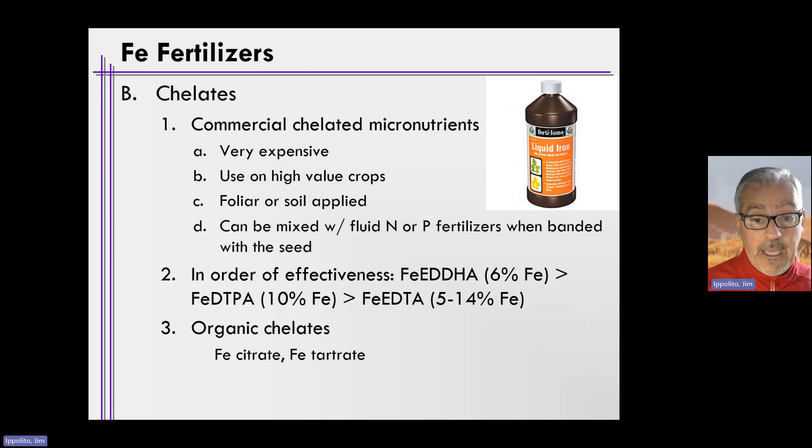We can also use chelates — applying them to either soils or plants. There are commercial chelate compounds that contain micronutrients including iron. They are very expensive and are oftentimes only used on high-value crops, unlike corn or wheat. You can foliar or soil-apply these, and they're almost always in liquid form and can be mixed with fluid fertilizers and band-applied with seed if necessary. Three common commercial iron chelates are iron EDDHA, iron DTPA, and iron EDTA.